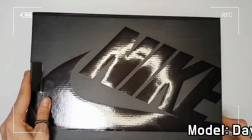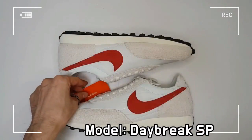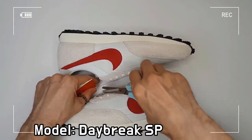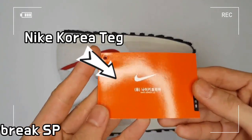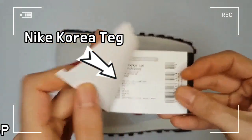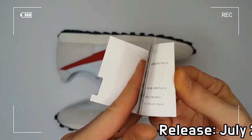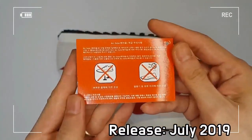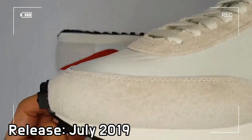The Daybreak boasts the Waffle Outsole, which is an early revolutionary piece of Nike technology. The combination of soft EVA foam midsole and original waffle rubber outsole offers responsive shock absorption and glue-like grip.